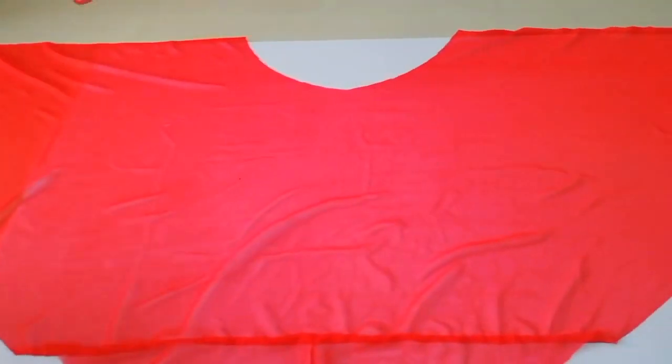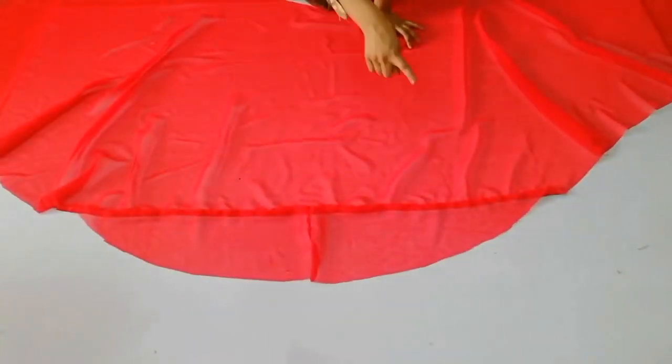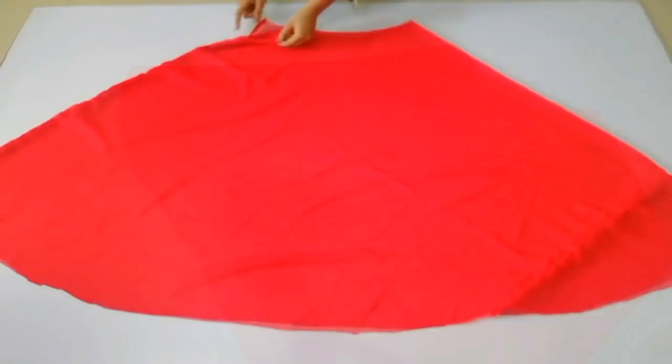After making it this way, you will get a long fabric. You have to fold this fabric and then make the side stitching. You have to mark it and stitch it — all of this is done to put the belt.